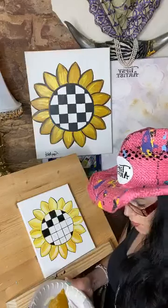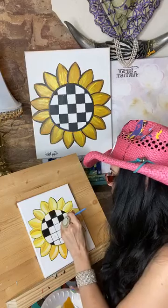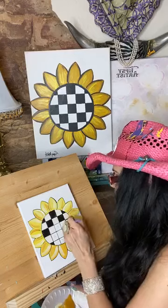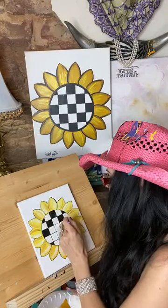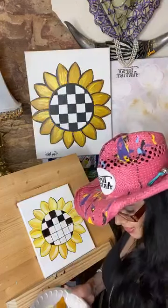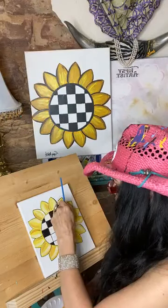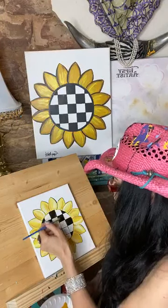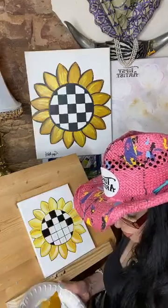Just push it back and forth here. The black might be a little transparent first round, so don't be surprised if maybe you have to do a second coat, just to help fill in and make sure it's got plenty of coverage over the top.